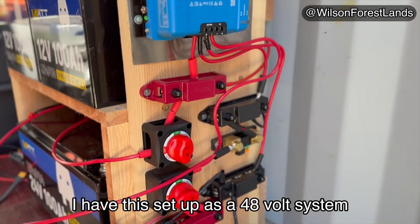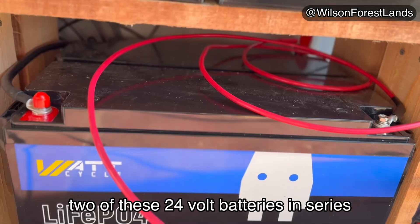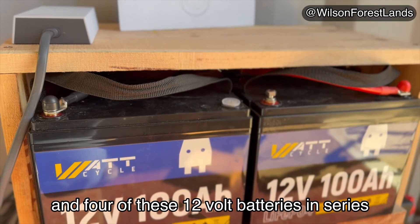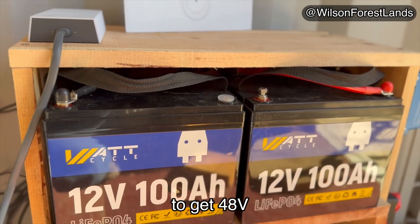I have this set up as a 48-volt system — two of these 24-volt batteries in series to get 48 volts, and four of these 12-volt batteries in series to get 48 volts.